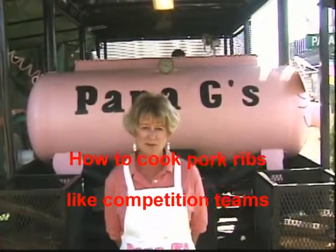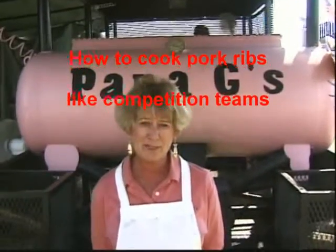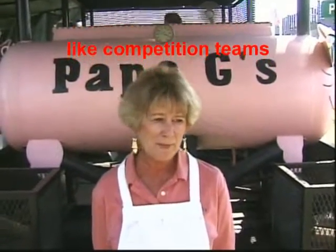Hi, I'm Karen Glisher and I'm from Fort Walton Beach, Florida. The name of our cooking team is Papa G's. Right now we're at Big Pig Jig in Bayana, Georgia. We cook shoulders and ribs. Normally we cook anywhere from 14 to 16 contests a year, so right now we're in about our 14th contest this year. As of today's standing, we're the number 5 team of the nation.